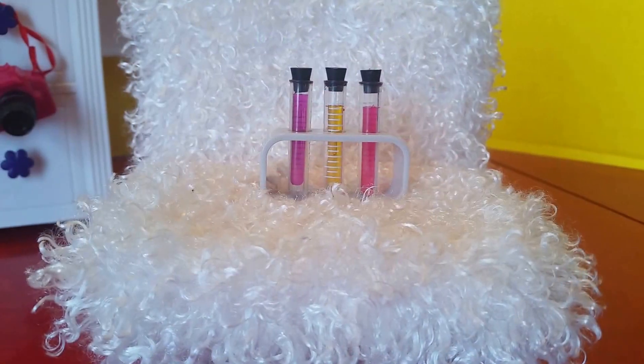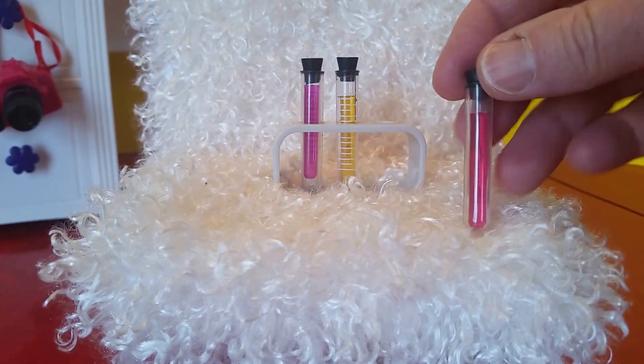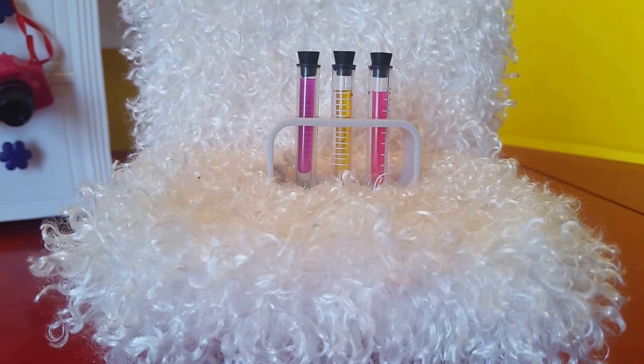Here are the three test tubes. They come in the stand and they do have pretend stoppers. They don't come off and the material in there is solid — it's not a liquid. So we have a pink, a dark pink, and a yellow.